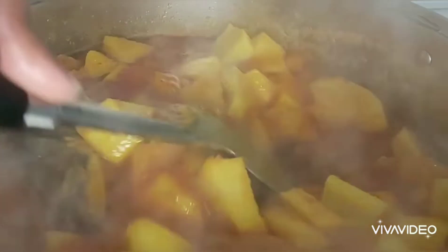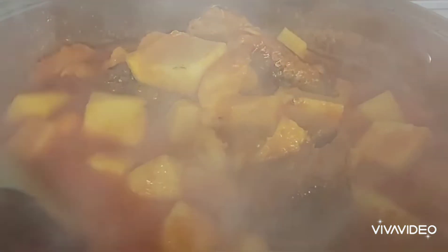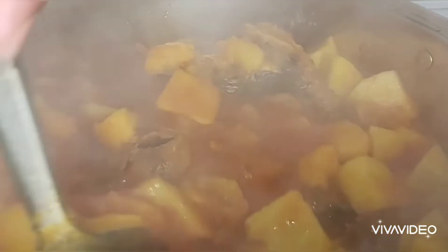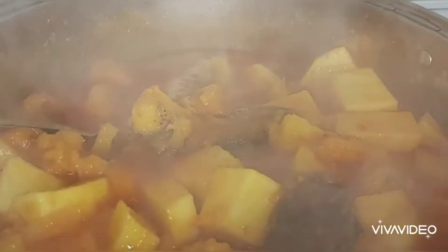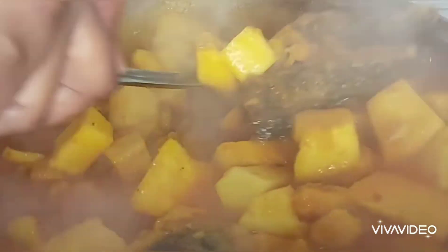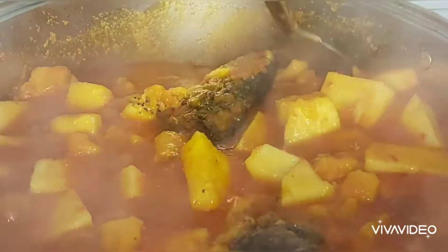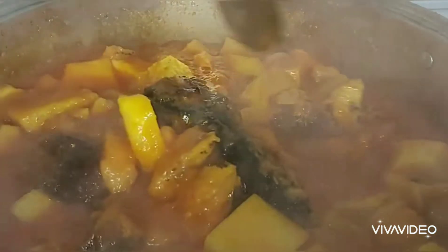I'm going to take my spoon and check if the yam is soft. The yam is not soft yet, but you can see the water is already getting thick. I'm not sure if it's done yet, so I'm going to cover it again for some more time. I'll be back to show you guys the outcome — keep watching!